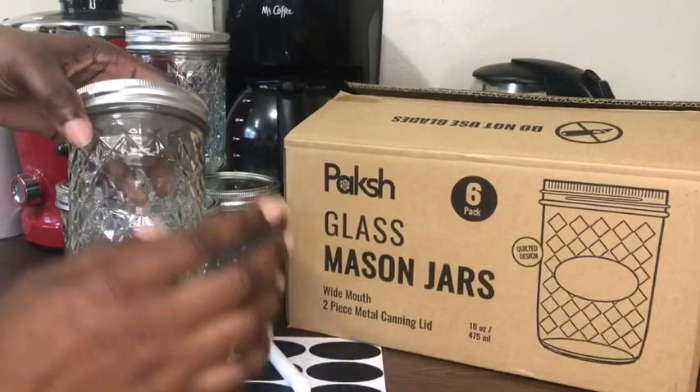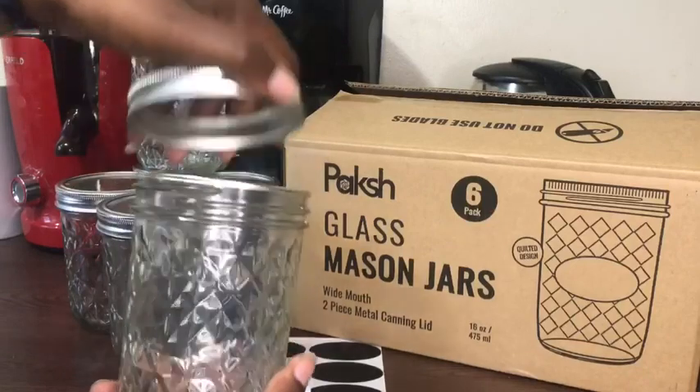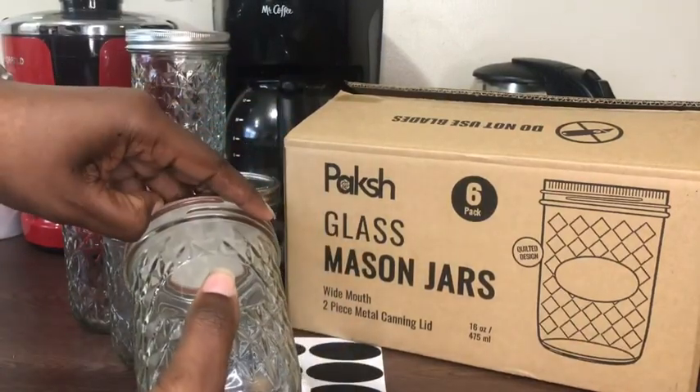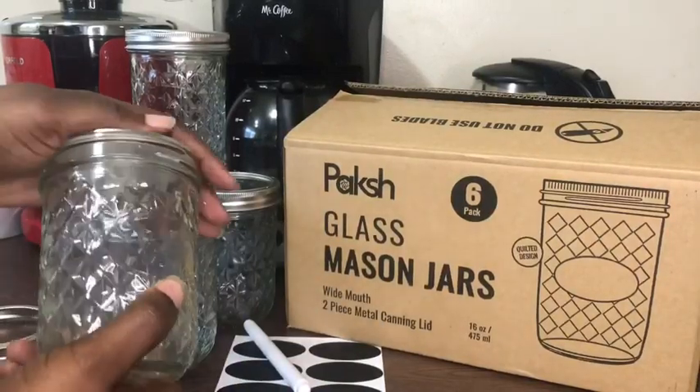This is great for trying out some new ideas, like making your own sherbet at home. Each jar has a smooth space on the front for your label, and the top makes the jar airtight.